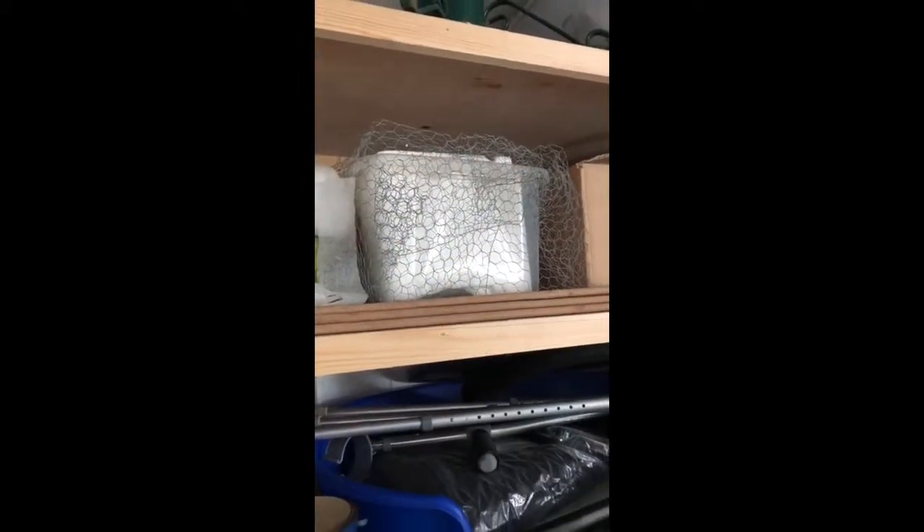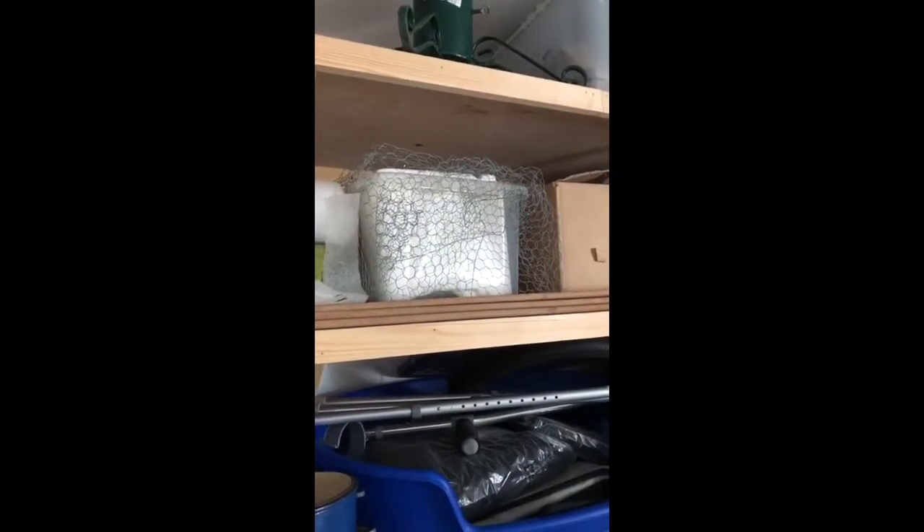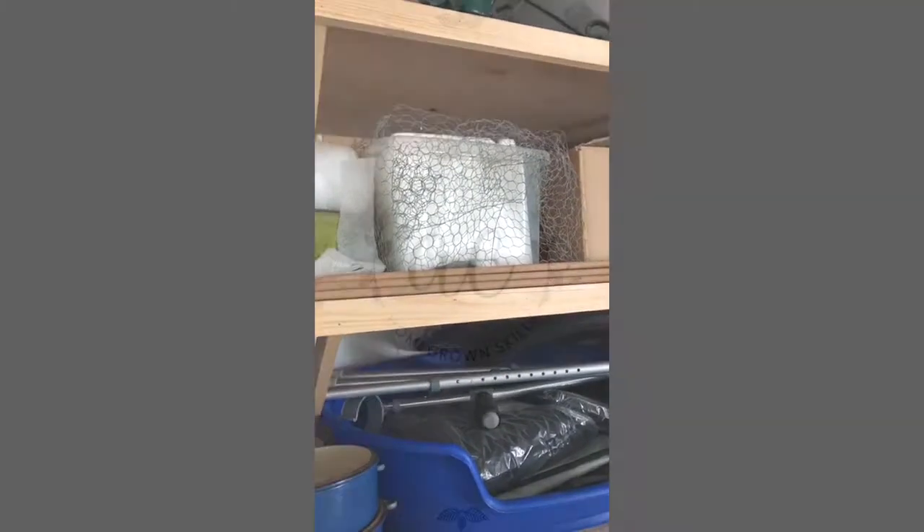There is Billy's box on the shelf at the back of the garage. He will stay there until March, and then I shall show you what we do to wake him up.